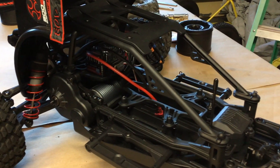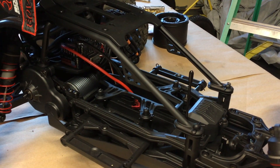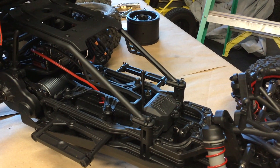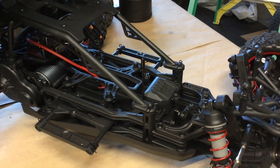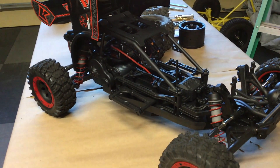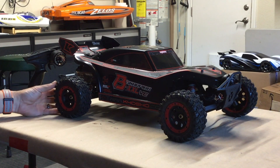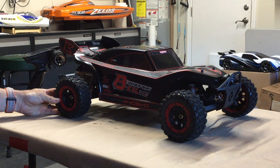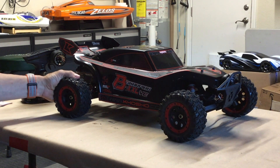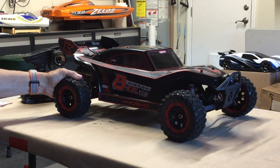It's got quite a large battery tray in front where you can basically run any kind of battery configuration. There's a waterproof receiver box, standard 10th scale servo, big bore shocks, and that's about it. I'm not a big fan of these wheels — they look a little small for the buggy, and traction-wise, I haven't run it personally, but I know they're said to not be very good traction-wise.